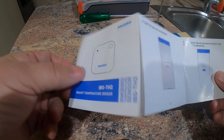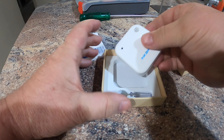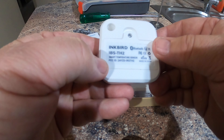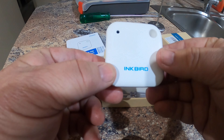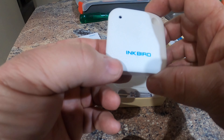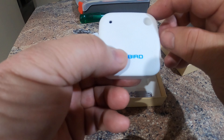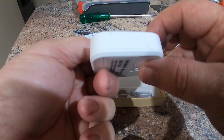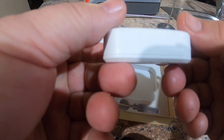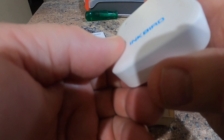I'll pull it out of the box and give you a quick look. It comes with its own little screwdriver, which is for the battery compartment on the back. It's quite compact — probably around 75 to 80 millimeters square and about an inch thick, so roughly three by three inches by an inch. It's hard plastic and seems pretty rigid and strong — not flimsy at all.